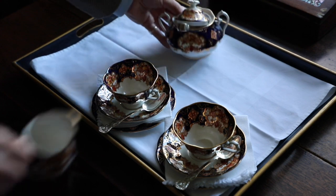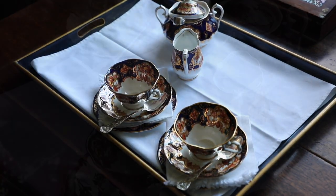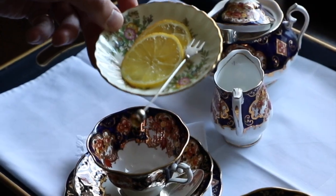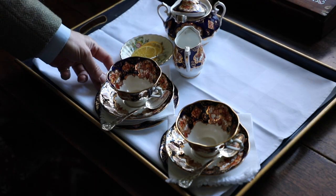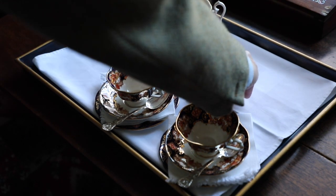Then you're going to place your sugar, your milk. Remember that if there's an Earl Grey you may wish to offer some sliced lemon, so I'm going to place that down there as well. Then the tea strainer, which will be required for the tea.